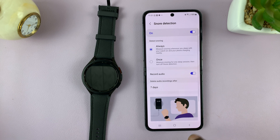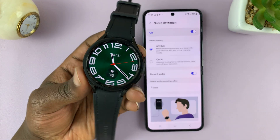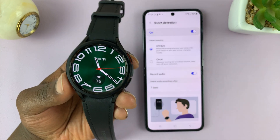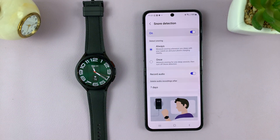And that's how to enable snoring detection and recording on your Samsung Galaxy Watch 6 and Watch 6 Classic. Thanks for watching — leave your comments and questions down below, and good luck.